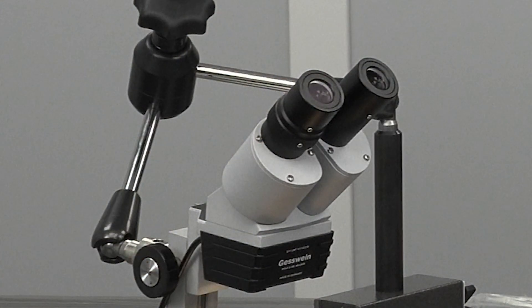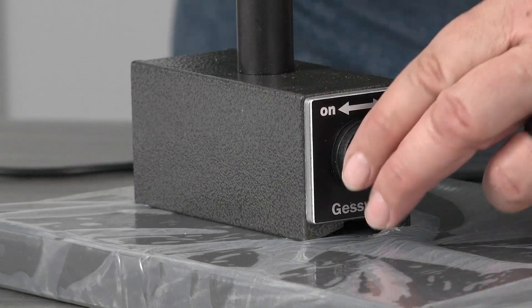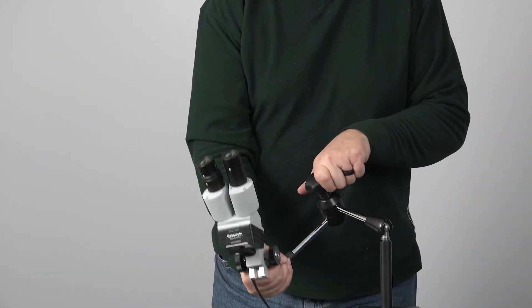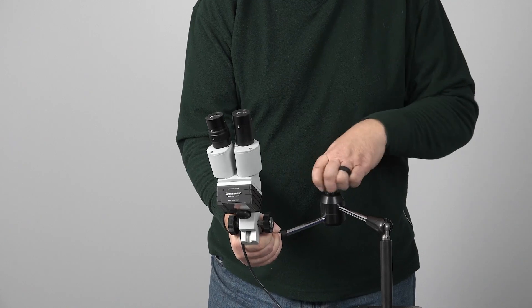The SSM microscope allows you to weld anywhere on any type of mold, large or small. The adjustable and magnetic base attaches to metal surfaces. The microscope arm is extremely flexible, allowing for comfortable welding on almost any surface. Keep the microscope at your bench or take it to the mold for a quick in-press repair.